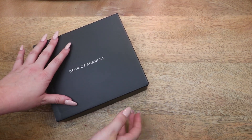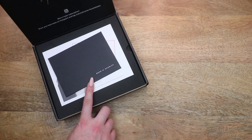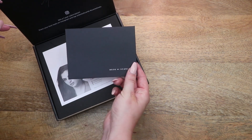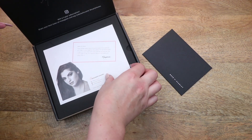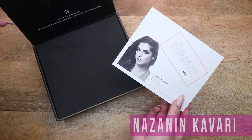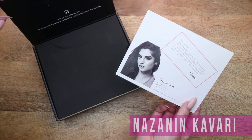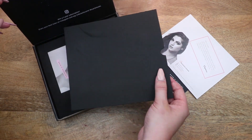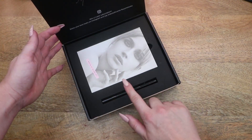Today's video is in collaboration with Deck of Scarlet. Deck of Scarlet is a makeup subscription where every two months you get a new makeup palette with all the products you need for a full face of makeup, for the low cost of $29.95. The coolest part is that each palette is in collaboration with a top YouTuber — this month's is Nazanin Kavari, with her channel linked down below.